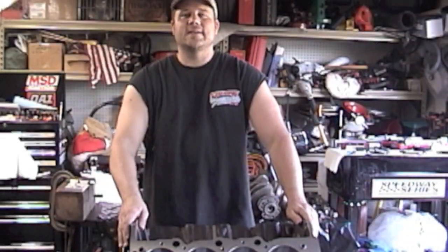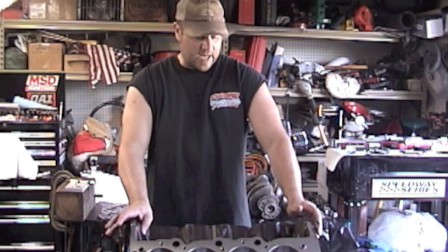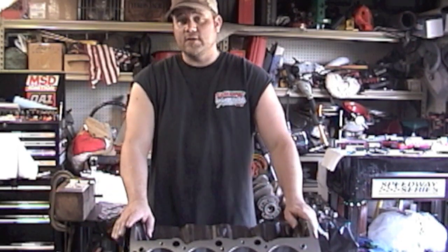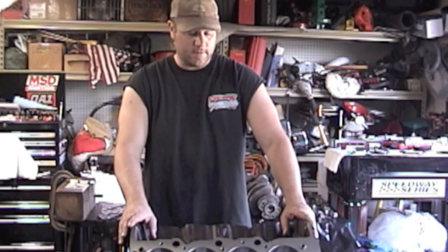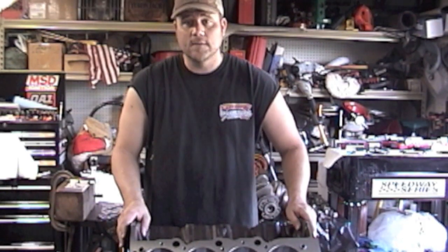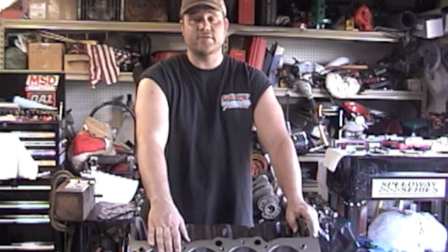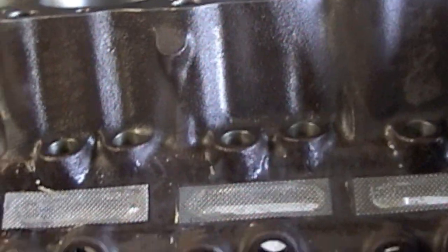Welcome back, part five: prepping the block. I'm Johnny K and I'm going to talk about prepping your motor before you take it in to the machine shop. This motor is a 454 bored 30 over, which makes it a 460 cubic inch motor. A 454 has a stock stroke of 4.000 and a stock bore of 4.250, so bored 30 over makes it a 4.280.